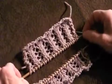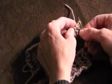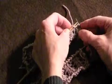And then to side two, we'll insert our needle into the back of the first stitch, then into the back of the second stitch, and remove it. Draw the yarn through.